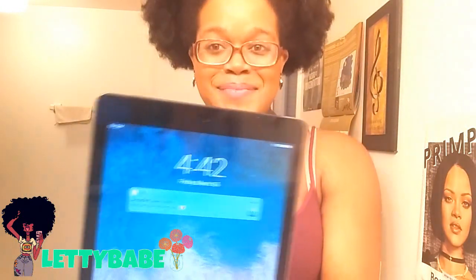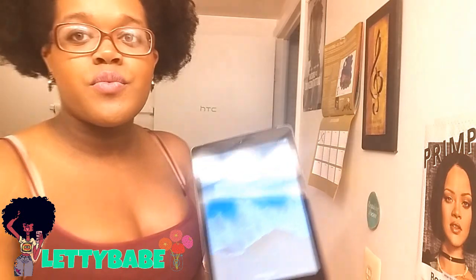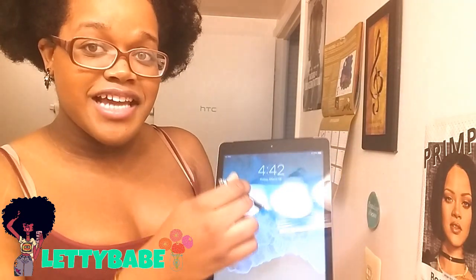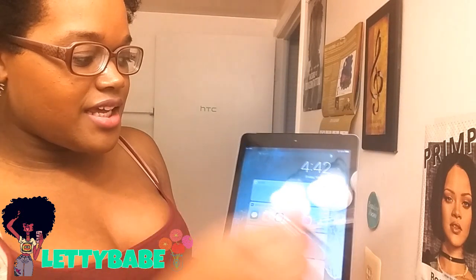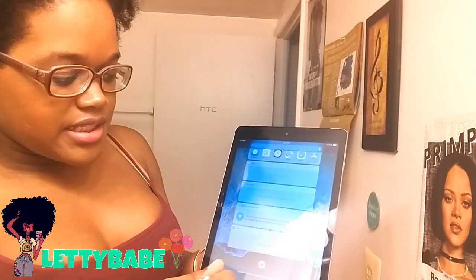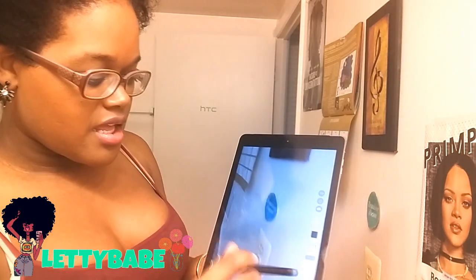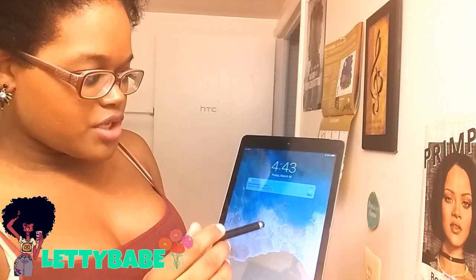So you guys can see what's on it. I actually have this stylus — it did not come with it, this is just a stylus I already had sitting in my makeup drawer. But sometimes I don't want to use my hands, sometimes I want to use a stylus. And look — this stylus actually works on the iPad Air! You guys see that? It already has little slides and stuff on it. It says 'press home to open' — oh, this is the camera. It's on the camera right now.